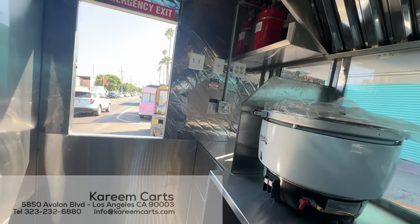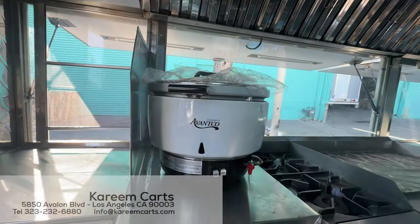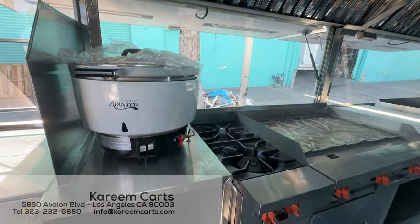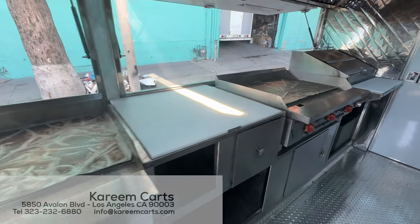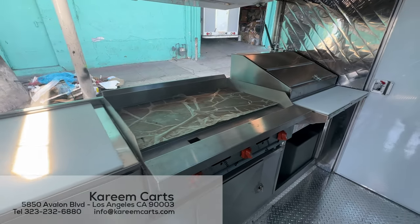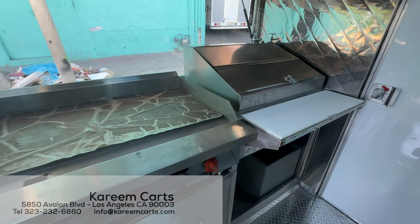Once again, here is the equipment: rice cooker, burners, flat griddle, preparation area, flat griddle, and steam table.